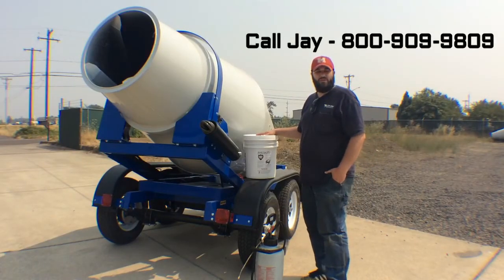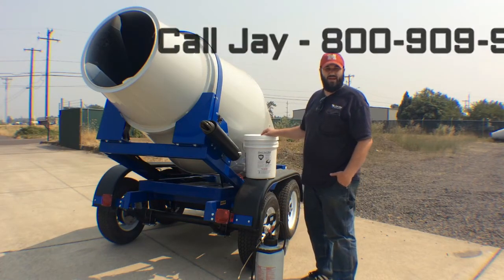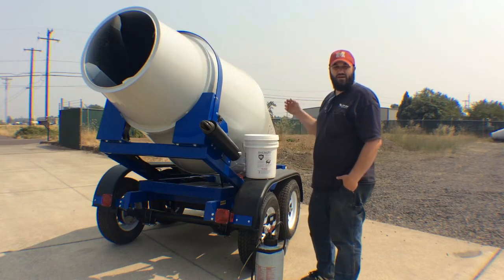Hey guys, my name is Jay. I'm with CartAway Concrete Systems. I'm the parts salesman for CartAway. I just want to introduce you guys to a new product that we have. It's CartShield by CartAway.